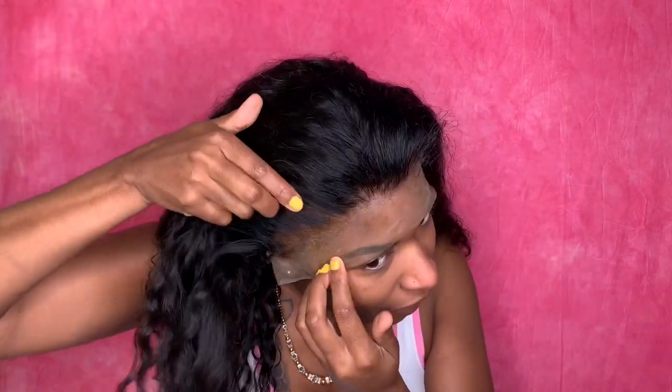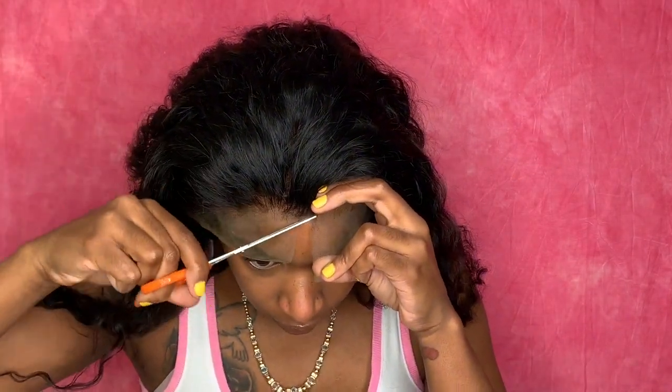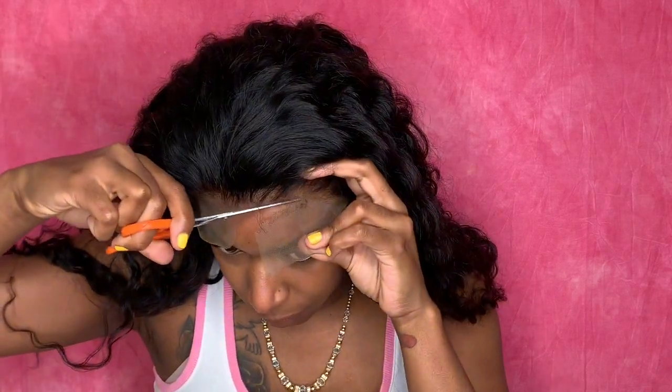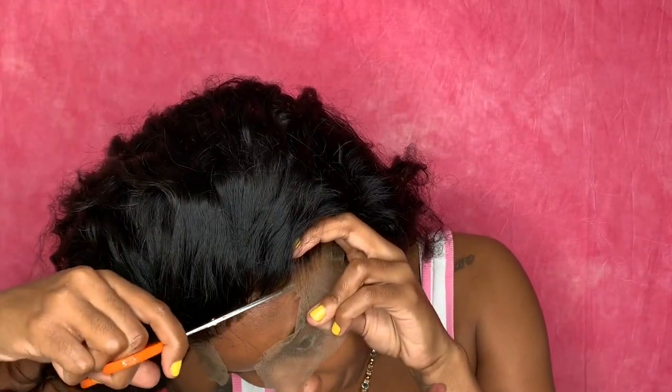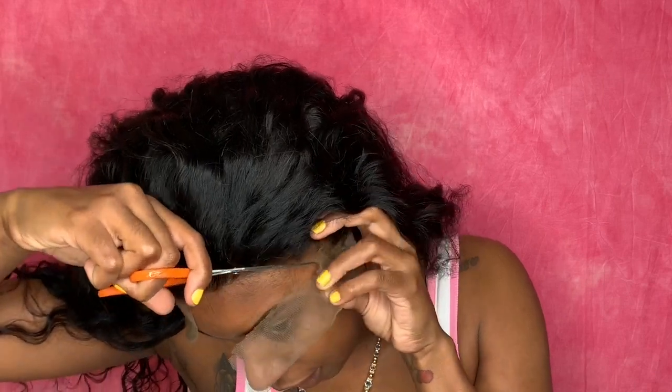We got this wig going. I did pluck it off camera and bleach the knots trying to make it look as natural as possible. I'm going to cut off this lace and we are going to begin to install this wig. I've worked with All of Hair before, actually a couple of times. They have great hair — they're actually one of my favorite companies to work with, so I was really excited to get this wig. Their hair quality is amazing.